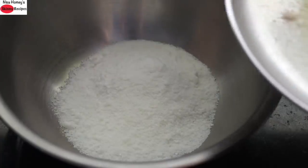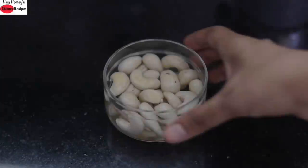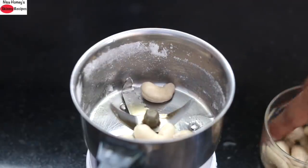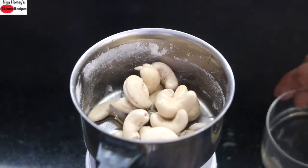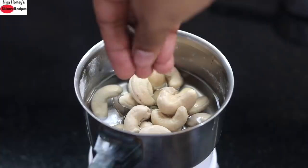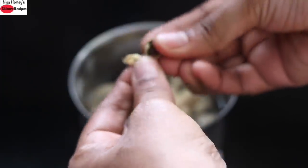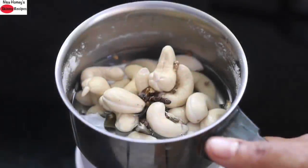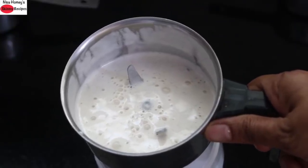Into this I'm adding in the roasted besan flour and ragi flour. I have already soaked 20 cashew nuts for about 15 minutes. Now into the same chutney grinder I'm adding in the soaked cashew nuts, one third cup water, and seeds of five cardamoms — I'm just removing the seeds and adding only the seeds. I'm grinding this into a smooth, thick cashew cardamom paste.